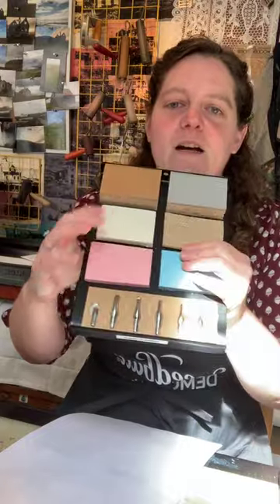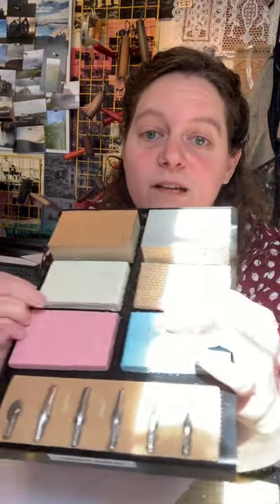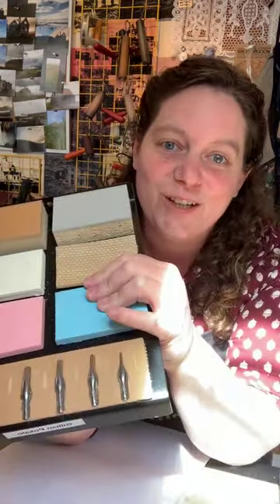This one is blue — the Speedy Cut Easy. And then there's the Speedy Carve, which is what I'm going to do a demo on today because I really, really love the surface of this. It cuts super easy and it feels really good.